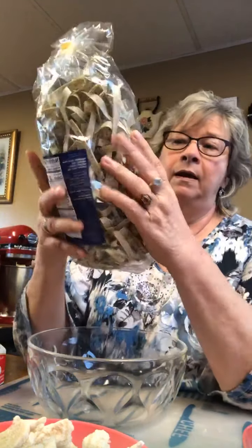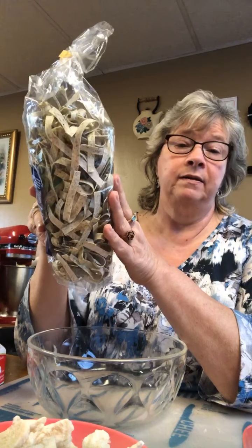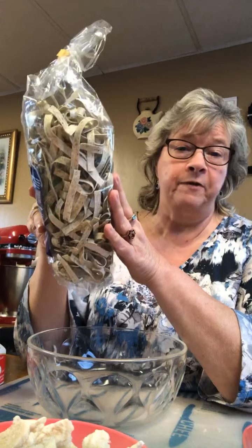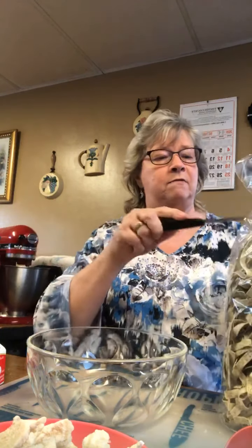I'm going to start the induction cooker and cook some noodles. I bought these noodles and they are wild garlic egg pasta, so I thought they would go good with my homemade Italian alfredo sauce. I know y'all like alfredo but I really don't like it in any kind of jar, so I'm going to cook these and then put the alfredo sauce on top.